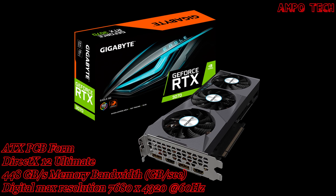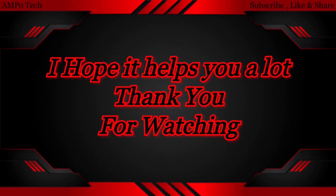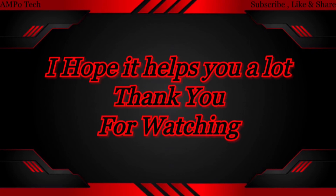Thank you so much for watching. This is Ampotech and I'll see you in the next video.